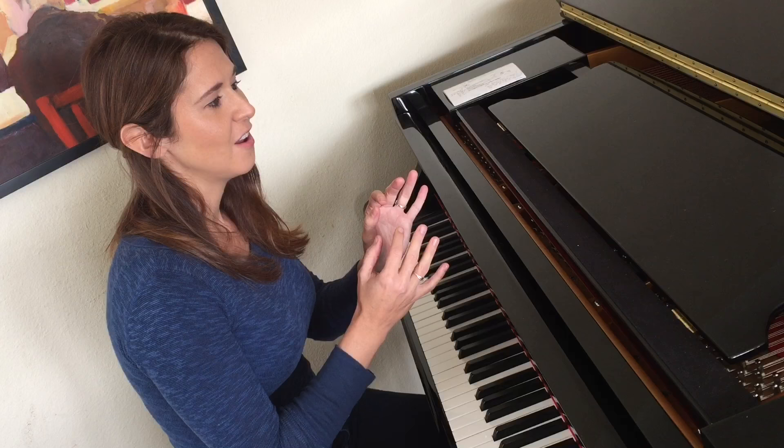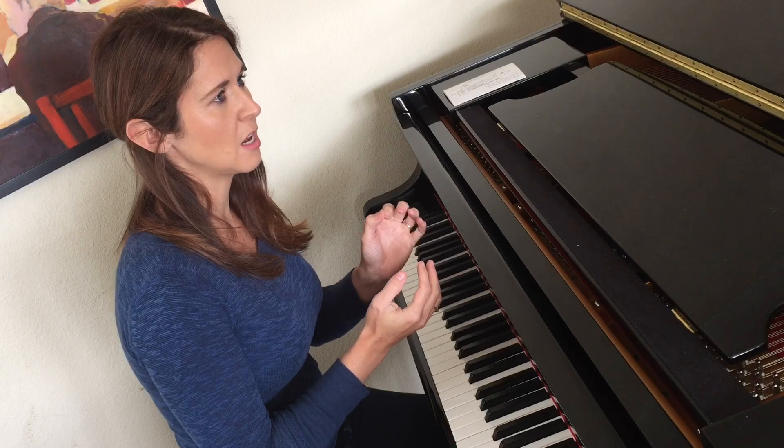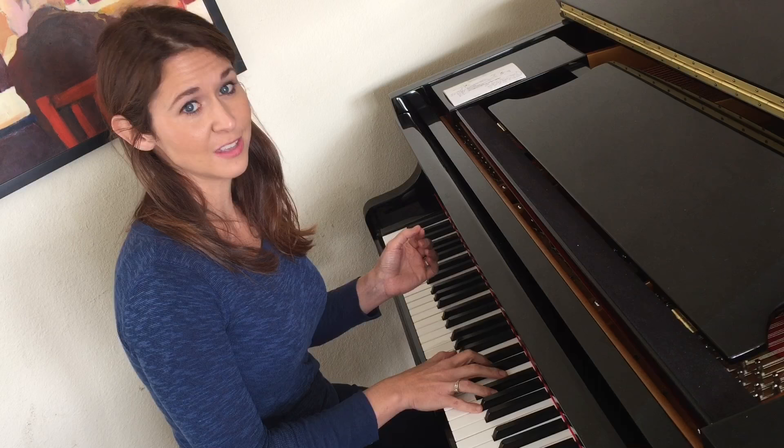As you can see, it's an accent on the and of one, the and of two, the and of three, and the and of four. It's actually a little trick that I learned from guitar players. A lot of guitar players play in this style sometimes. I love to try to copy guitar players — I think it's a really fun thing to do as a pianist.